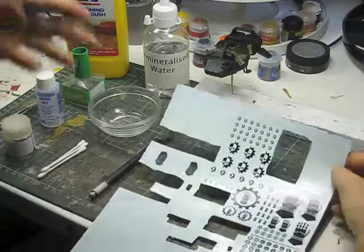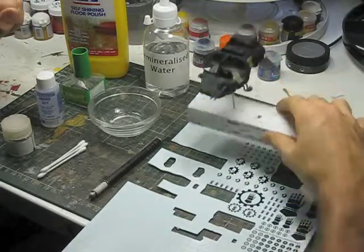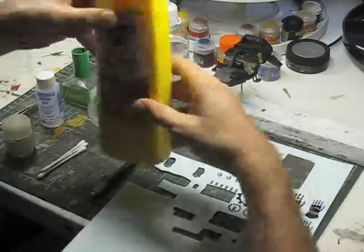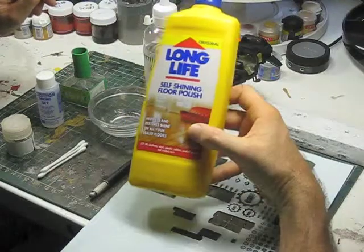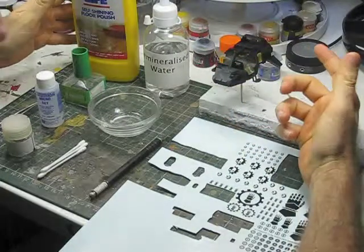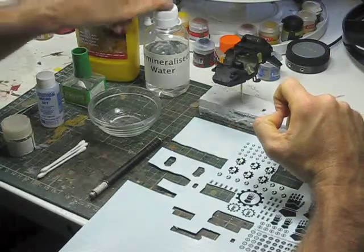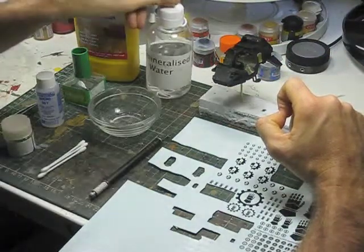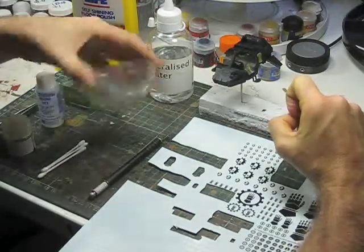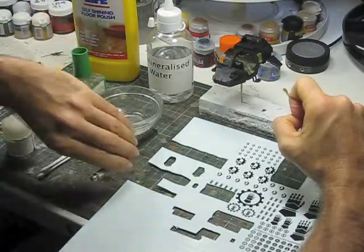We're going to need some decals — the ones I've got here are the 412 Iron Hand Sheet. We'll obviously need our Space Marine Landspeeder. For applying the decals using an airbrush, I've got this floor polish product here, which will create a gloss surface to apply to the kit so that the decals have a nice smooth surface to adhere to. We're also going to need some demineralized water so that the decals can shift off from their base sheet, a small glass bowl for putting the decals and water in, and a nice sharp number 11 blade.